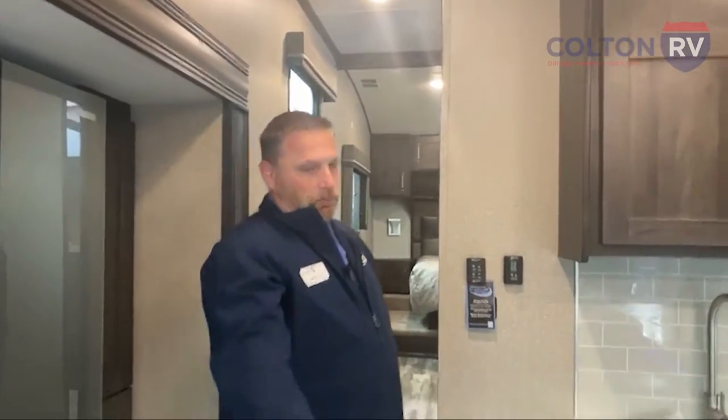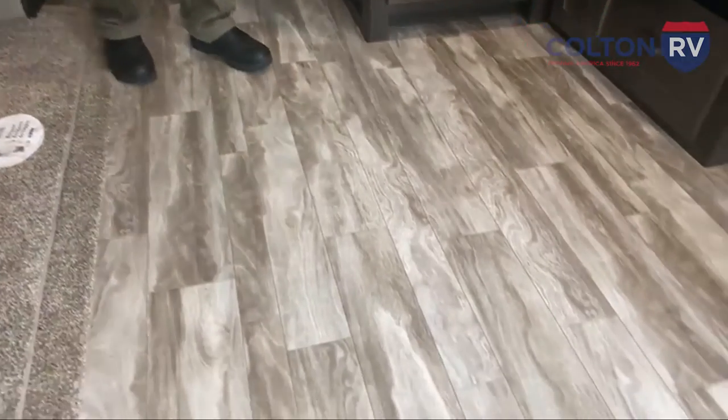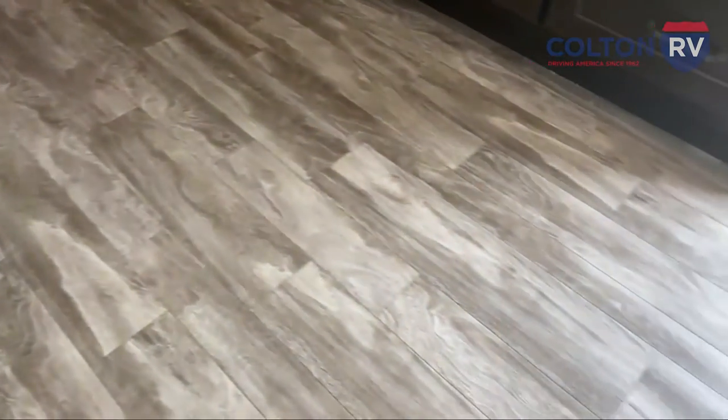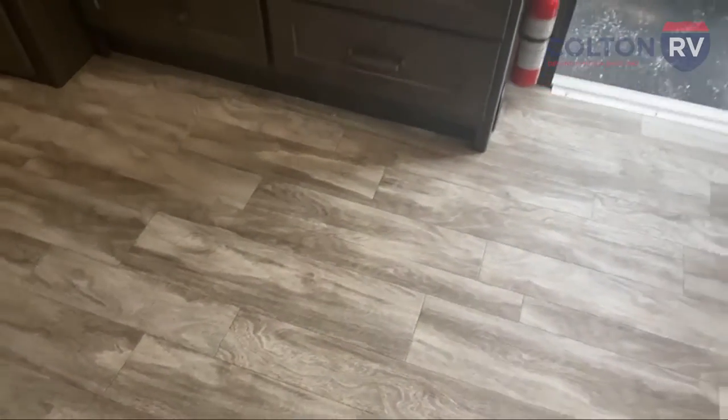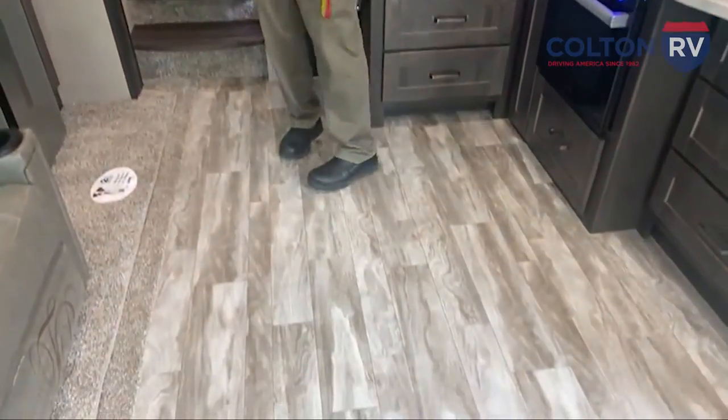Grand Design — look at the floor. There are no vents in this floor for heat. All of that is done in the cabinetry and in the walls, so there are no soft spots in the middle of the floor, and no dog hair or pet hair can get into those vents. That way it stays nice and clean, easy to sweep up and clean up in here.